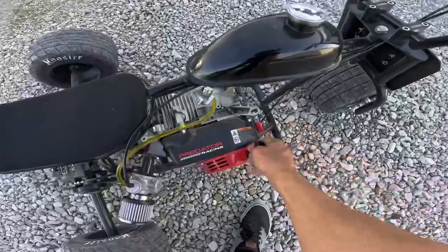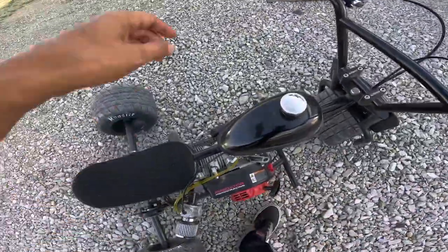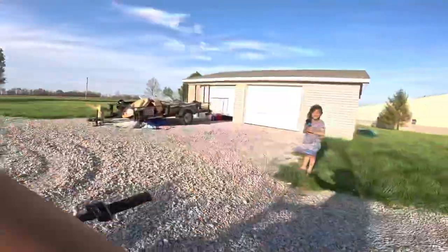Welcome back to the channel. Today I'm going to do a little video about my mini trikes. Like and subscribe, and don't forget to turn on notifications. I'm gonna go back and forth a couple times.